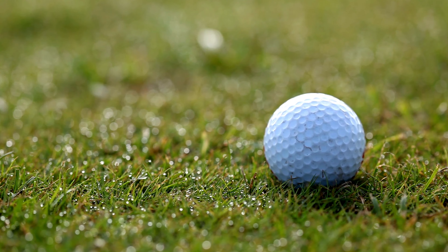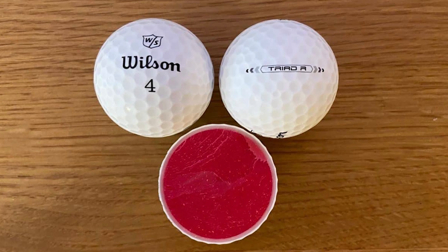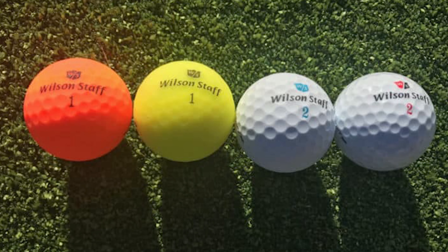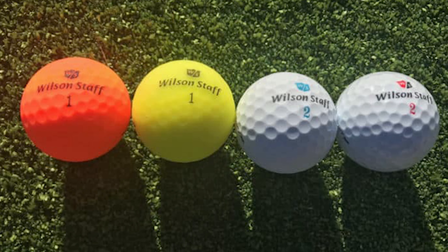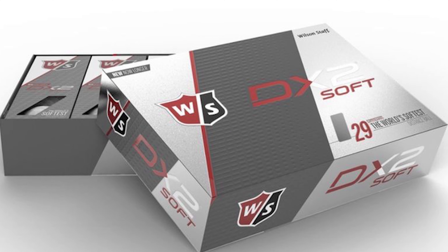Therefore the DX2 Soft will be better for mid to slower swingers, who will then get the most distance from the ball for their swing speed with the soft feel too. However, on approaches the lower level of spin will also mean that the ball will run out a little more than other balls, and that is because the ionomer cover is better for distance and price than it is for spin.